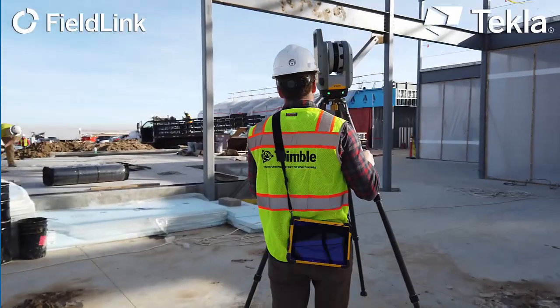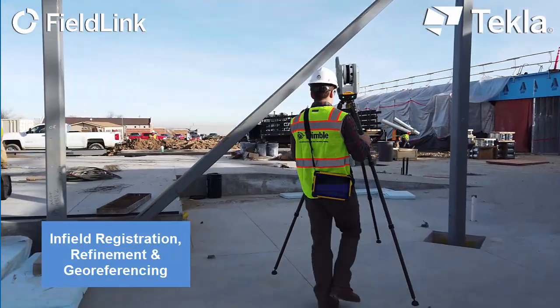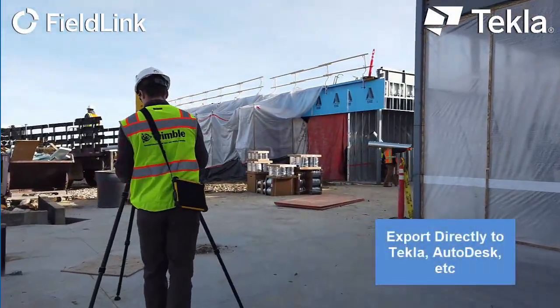With the Trimble X7 laser scanner working with Fieldlink — the same tablet and software that runs your layout robot — all of the measurements and processing are easily collected and done on site, so additional visits aren't needed.